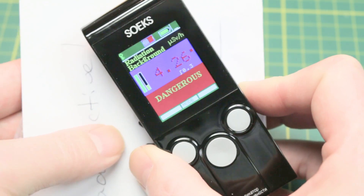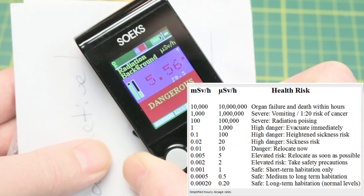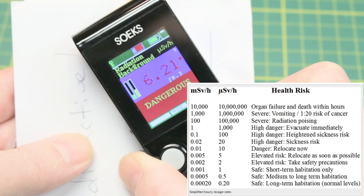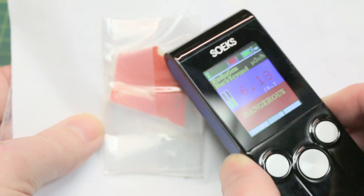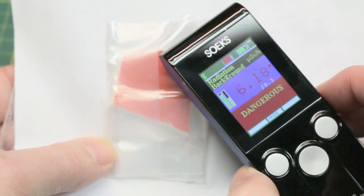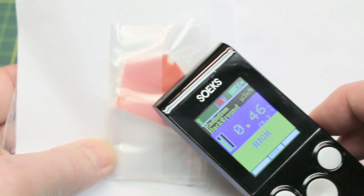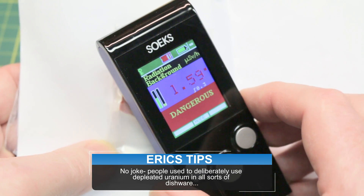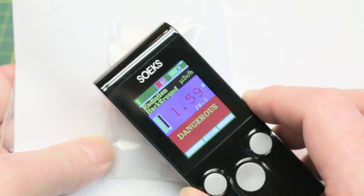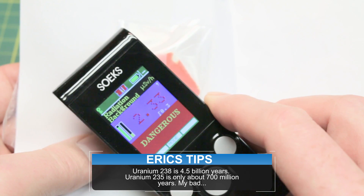We end up leveling out in the neighborhood of around four to five microsieverts an hour. Opinion varies on how dangerous that is, but basically you don't want this around you for an extended period of time. We're getting up over six — I don't generally see it that high. What's inside here? This is actually Fiesta Ware dish material. Way back in the day this was available as dishware — plates and cups — and it uses a uranium oxide coating in the glaze to give it this red color. The company stopped using depleted uranium oxide around 1972. The half-life for uranium-235 is about four and a half billion years, so this stuff is going to be around a long time.